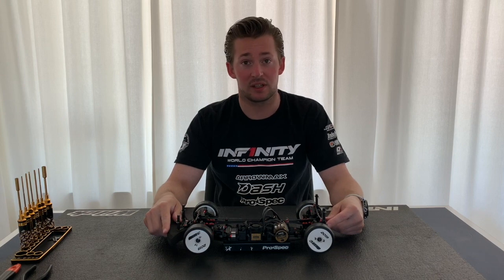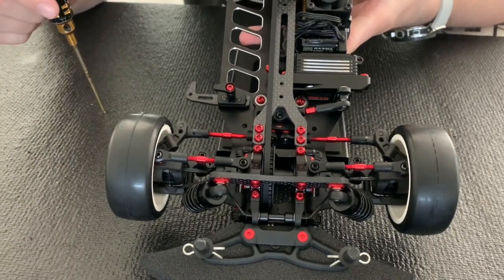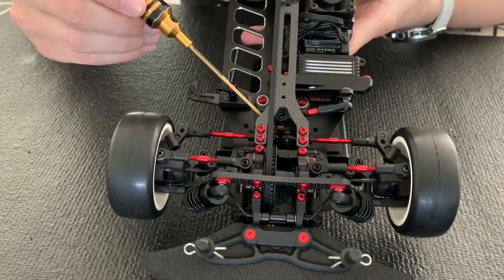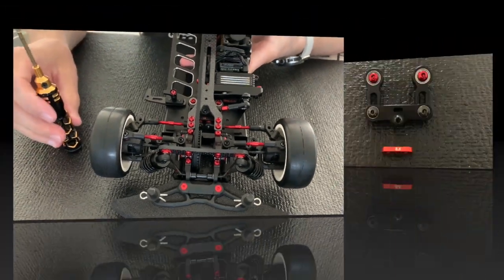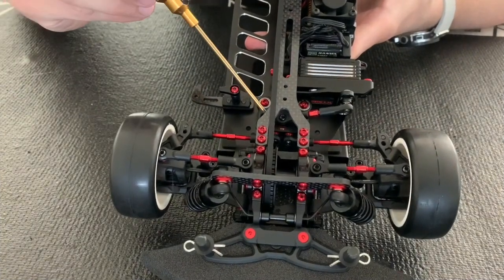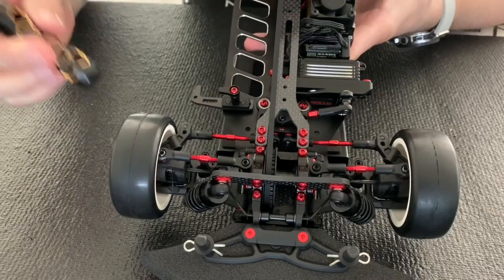If we take a closer look here at the steering plate, you can adjust it with the different inserts. Standard is 8.5 millimeter, and you can buy options with 8 millimeter and 9 millimeter.